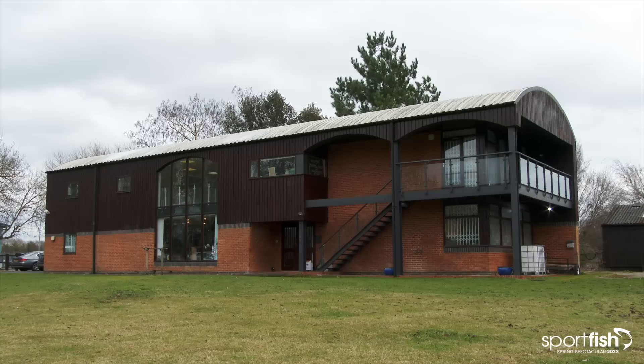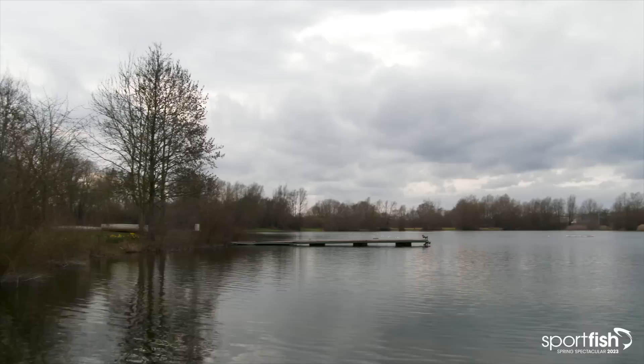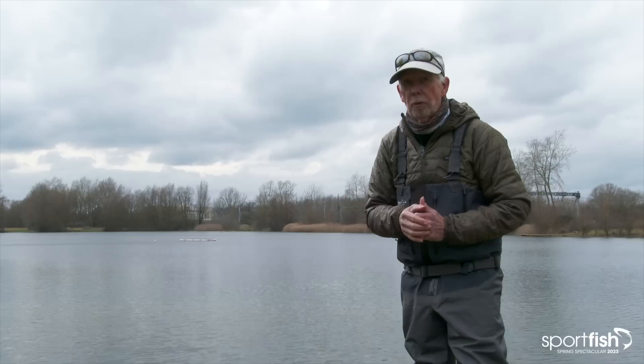Welcome back to part two. Here we are at the Sport Fish Centre and this is Haywoods Farm. This is such a different water than the one we've been fishing at Diva. It's bigger. We're going to do a lot of different styles, centring more on the fact that the water has come up, the fish might be hunting the margins, and they may be feeding on midges. What a wonderful place to be.